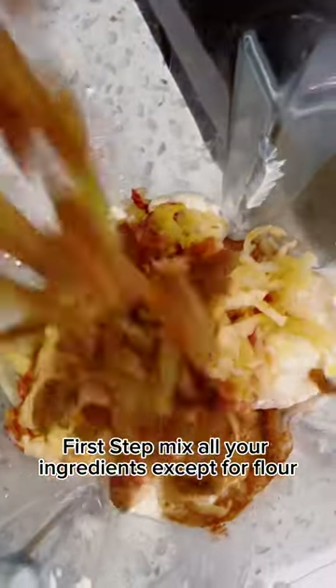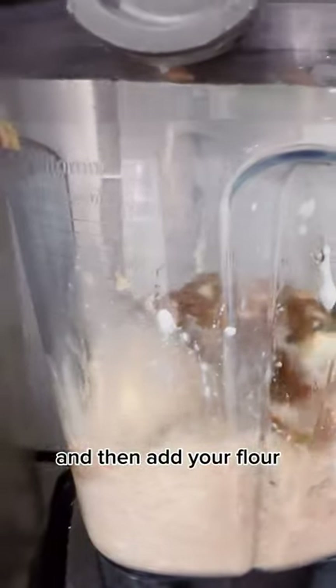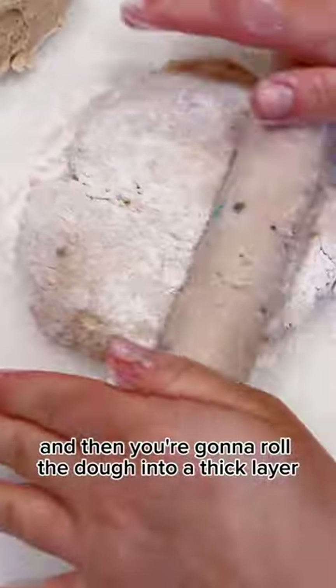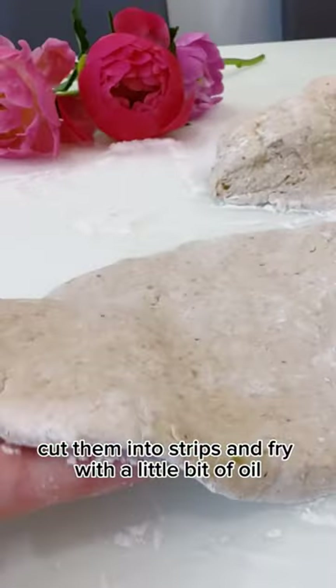Blend them together except for flour, then add your flour and knead your dough for a couple of minutes. Then roll the dough into a thick layer, cut them into strips, and fry with a little bit of oil.